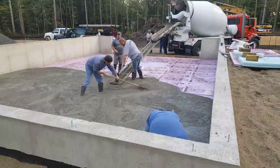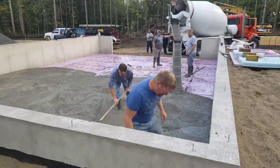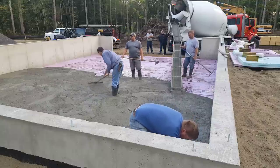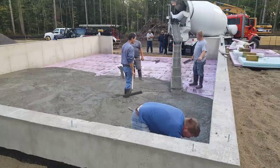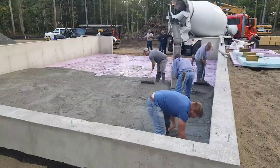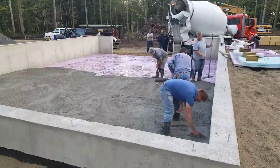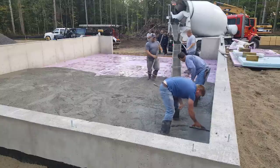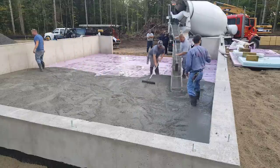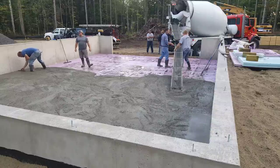We're getting down to where the end of this truck is going to be poured, just trying to keep that concrete as even as possible across there so we don't have a real jagged edge between the two trucks. It just makes the finishing a little bit easier. We try to keep in mind the finishing process as well when we're pouring these floors — we don't randomly pour the floors, we do have a plan of attack.